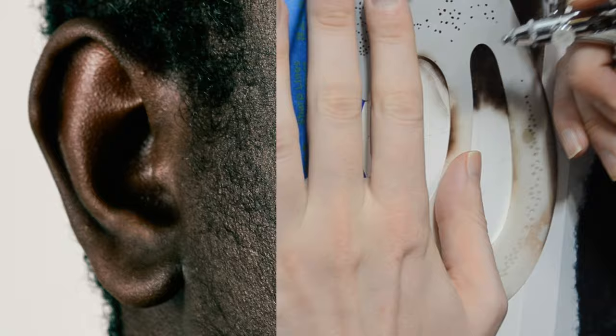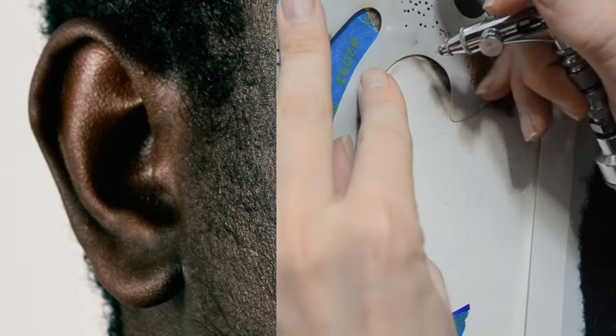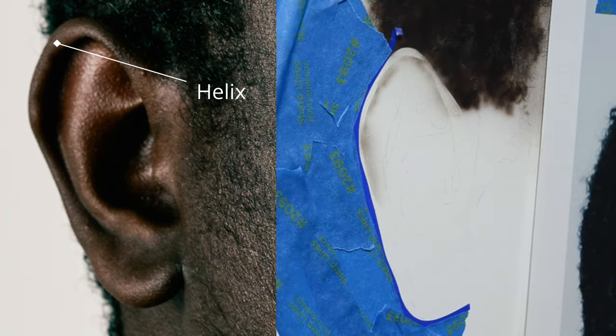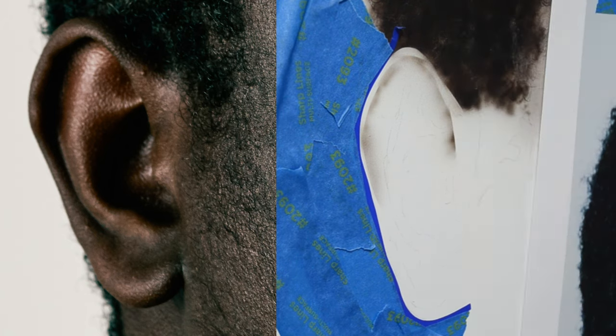Like everything in airbrush painting, it's always best to start with the lightest color. So I'm using the first flesh tone mixture to start painting in the helix of the ear. The helix is the top part of the ear — the skin that folds around. I'm using a French curve to help define the edge where that highlight is, right between the highlight and its shadow.